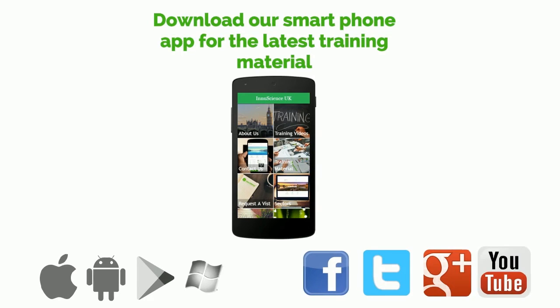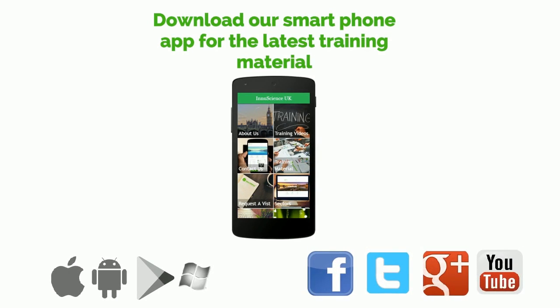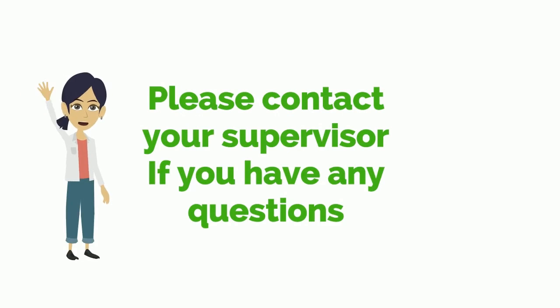Download our new smartphone app today for all your latest training material, wall charts, site feedback forms, and even a fun knowledge-based quiz. Thank you for taking the time to learn about InuScience and our biotechnology products. We hope you found this video informative and helpful. For any further questions, please contact your supervisor. Thanks again for your time — bye for now.